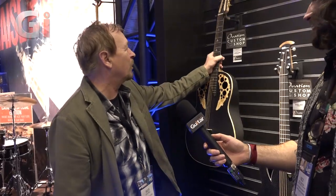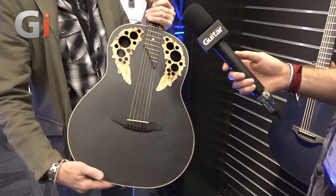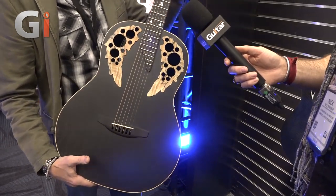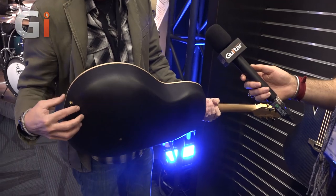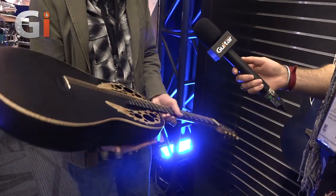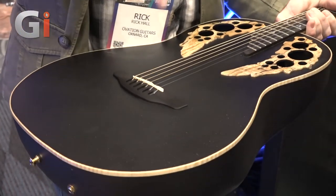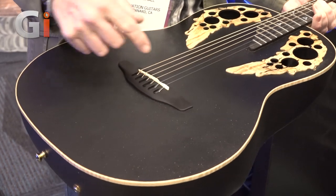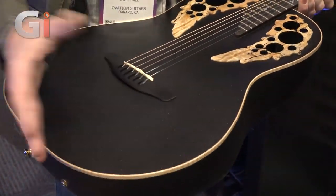They've got some new technology and new models, one being this Adamus. Adamus guitars have carbon fiber tops and a mid-depth body. There's maple binding, spalted epaulets — this is at the twelfth fret of the body — and a slightly wider neck at one and three-quarters, so it's more of a fingerstyle deal. Direct output pickup with an EQ built in. They also have a new key bridge: strings go down through graphite bridge plates, giving a little more sustain and more downward pressure on the bridge.